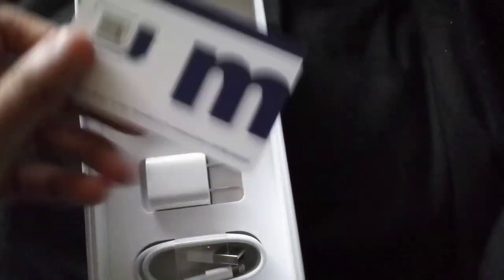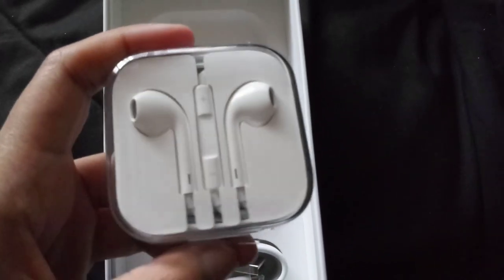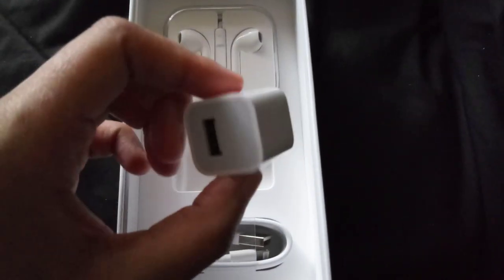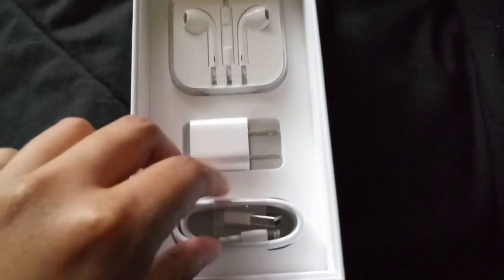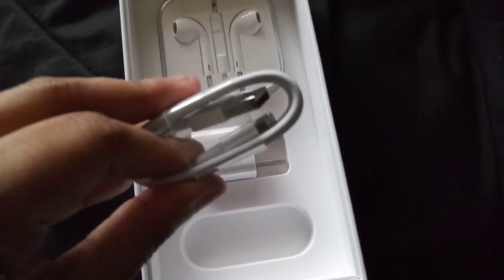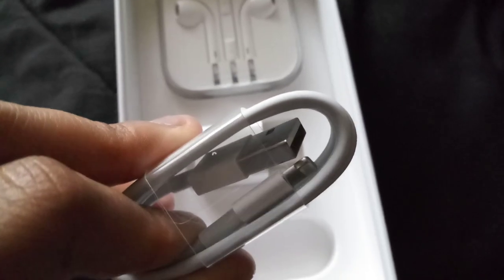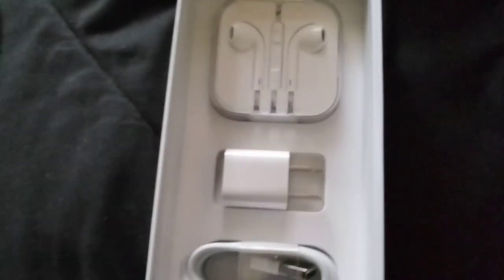Nothing else important in there. You get the Metro SIM — of course they open the box so this is not really an official unboxing because they have to put it in. Another good thing is you get headphones; I don't really prefer these headphones at all so I will not be using those. The charging brick of course — iPhone does not support fast charge, so you get what you get — and of course a Lightning to USB Type-A adapter.